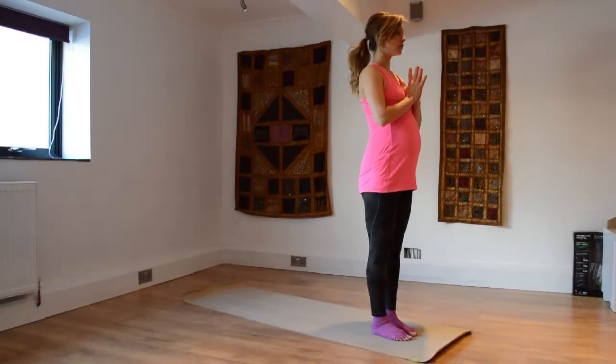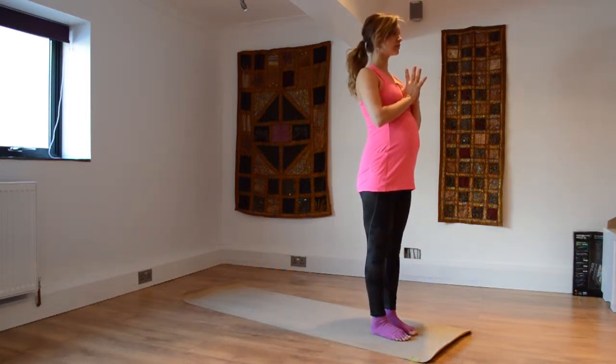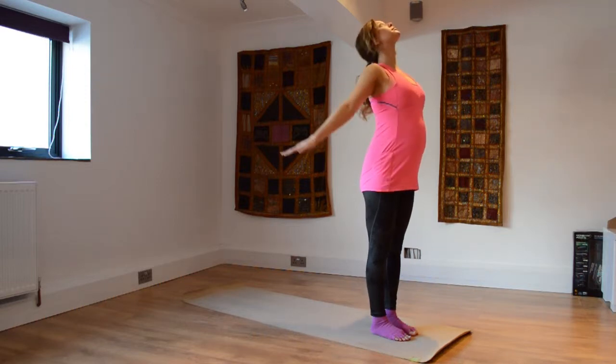Starting off at the head of your yoga mat, positioning yourself in mountain pose, grounding here through the feet.